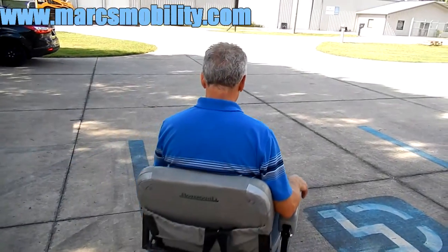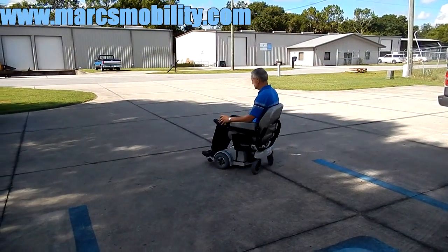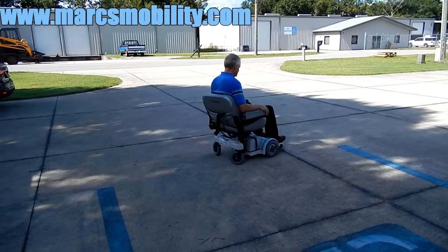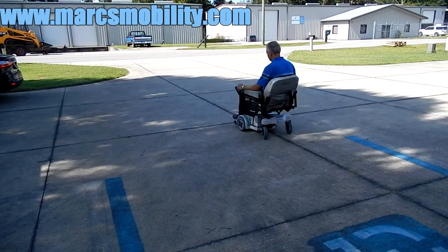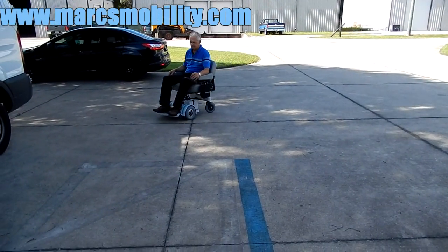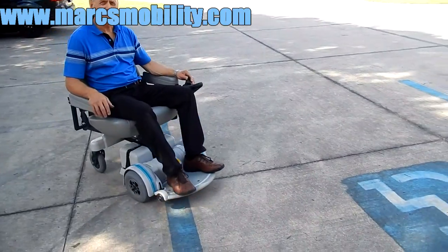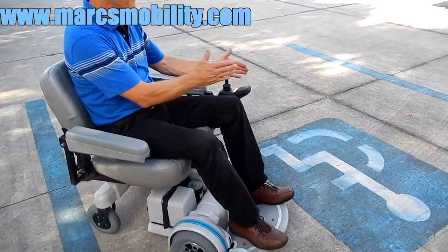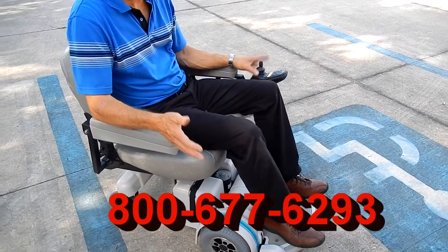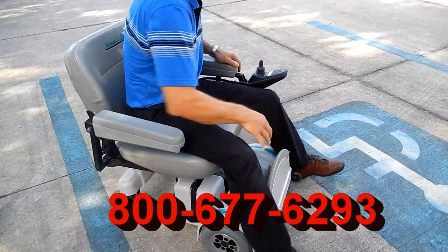This is the Hover-Round in practically new condition with the seat lift — this chair is ready to go. It's a very smooth riding chair. If you need to switch the joystick from the left side to the right side, that's no problem at all. Easy exiting this chair by flipping the footplate up.